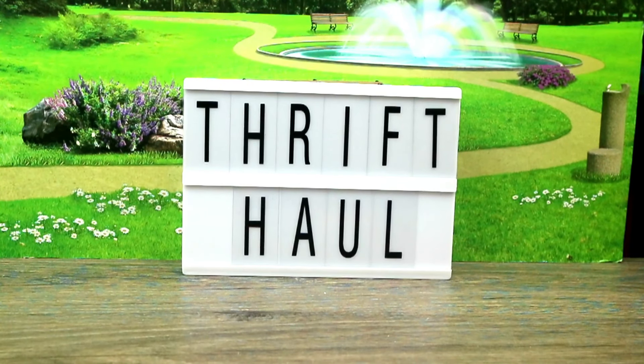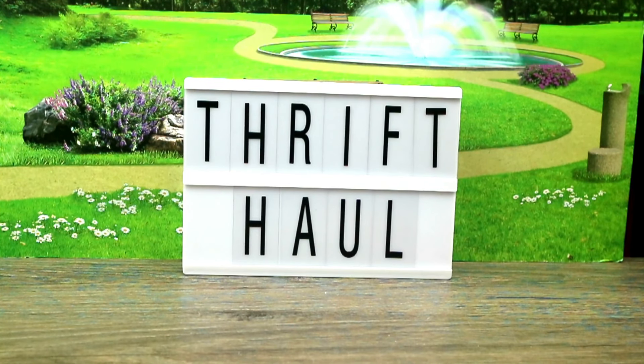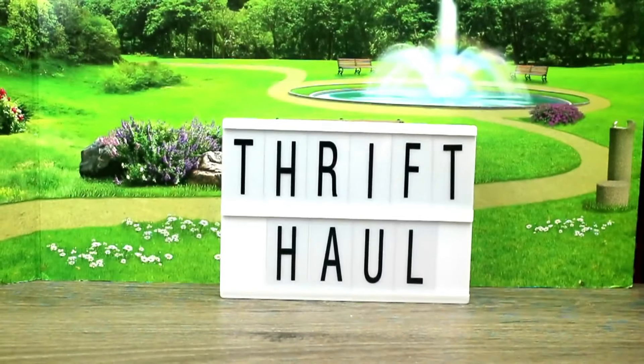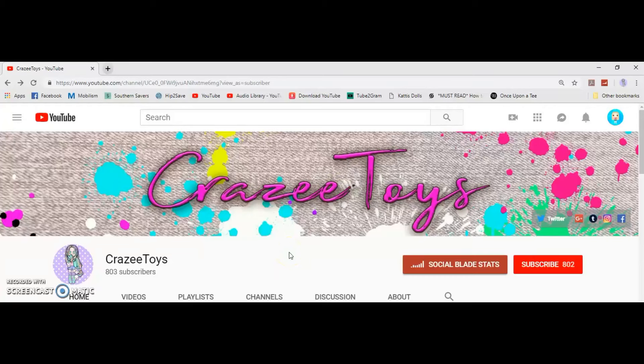Hey guys! Welcome back to Crazy Toys. As you can see from the sign, this is a Thrift-Off! We're gonna go ahead and get started. Before we get started, if you have not clicked that subscribe button, be sure to click it now and click that little bell so you'll be notified of future videos.